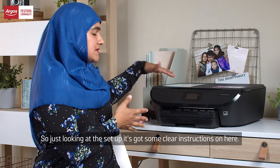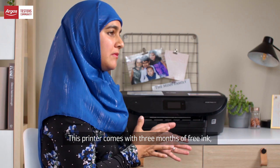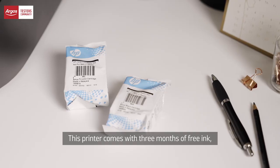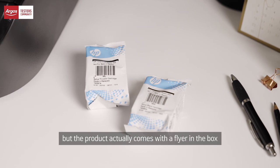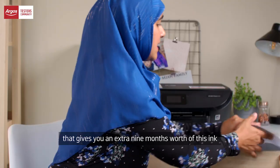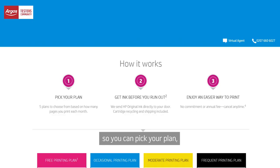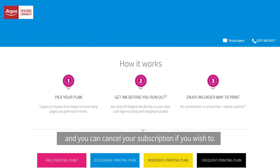Just looking at the setup, it's got some clear instructions on here. This printer comes with three months of free ink — it's called HP Instant Ink — but the product actually comes with a flyer in the box that gives you an extra nine months of this ink. So you can pick your plan, get your ink before it runs out, and you can cancel your subscription if you wish to.